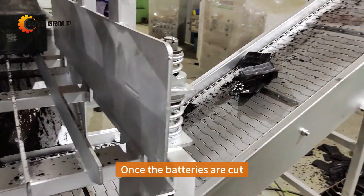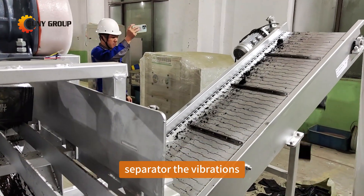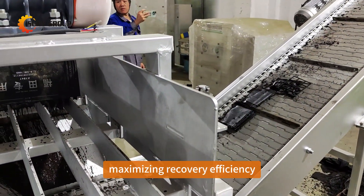Once the batteries are cut, the fragmented material is fed into a vibrating separator. The vibrations effectively separate the lead plates from the plastic casing, maximizing recovery efficiency.